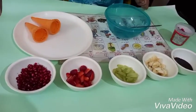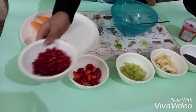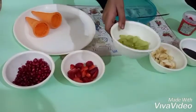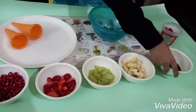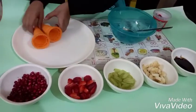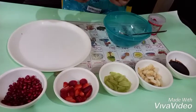Ingredients are: pomegranate, chopped strawberries, chopped green grapes, chopped banana, chocolate syrup, some tutti frutti, and two cones.